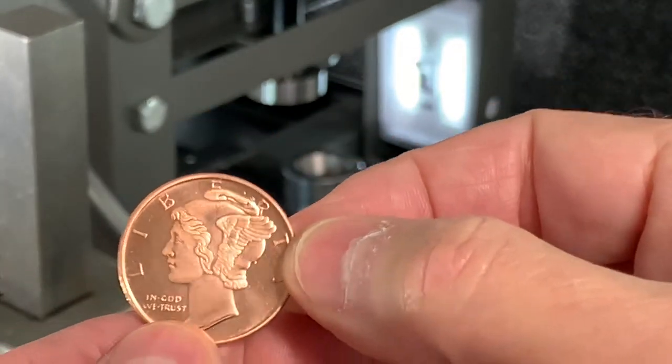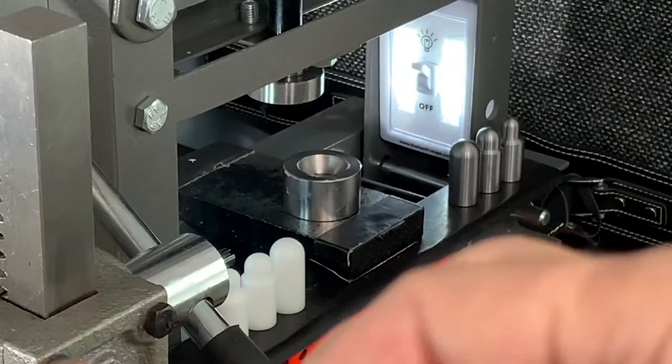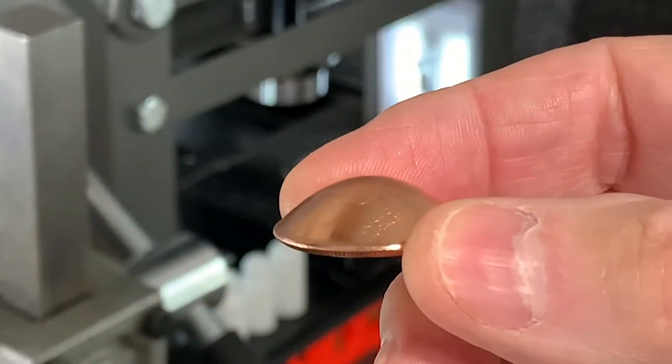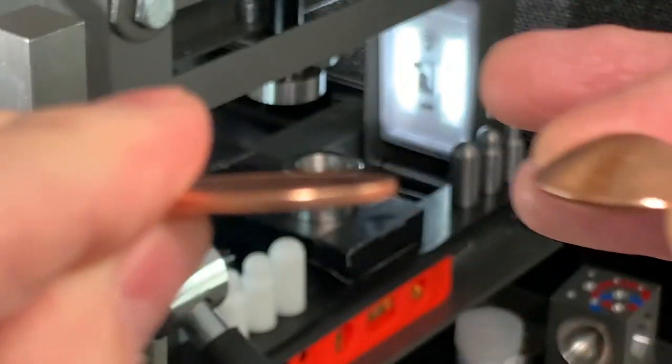I've already made one — or not quite finished, but I've started the doming process. Basically taking this flat round and turning it into this domed shape.